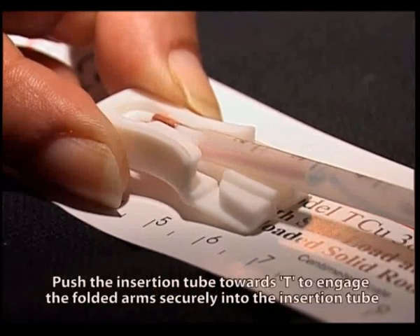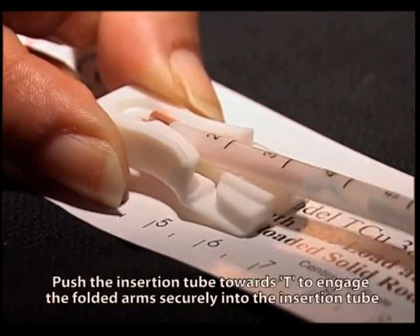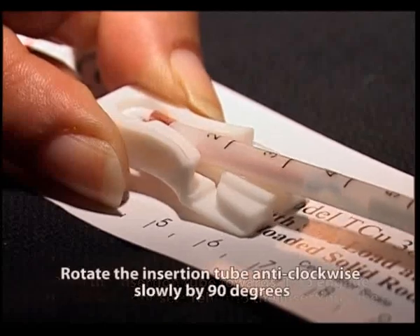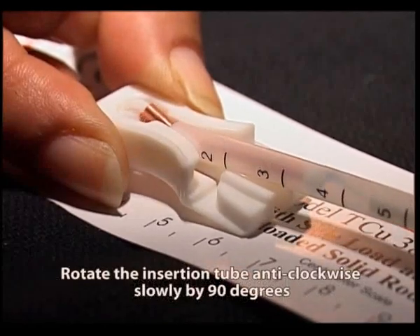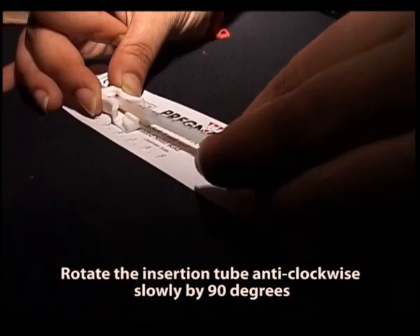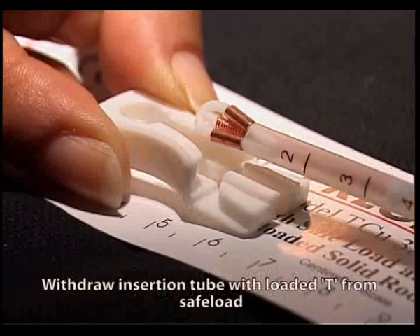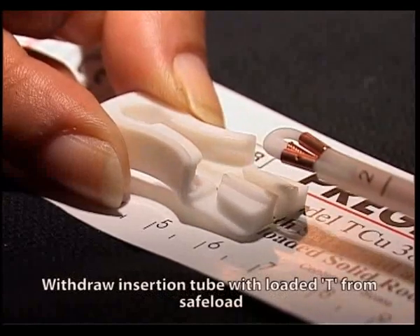Push the insertion tube towards T to engage the folded arm securely into the insertion tube. Rotate the insertion tube anti-clockwise slowly by 90 degrees. Withdraw the insertion tube with the loaded T from the safe load.